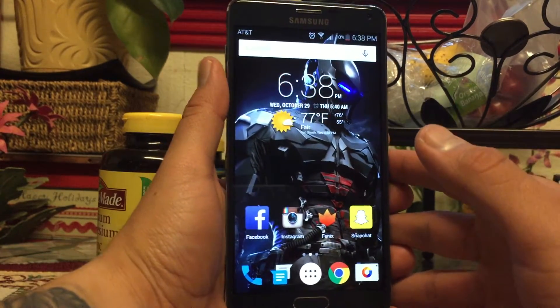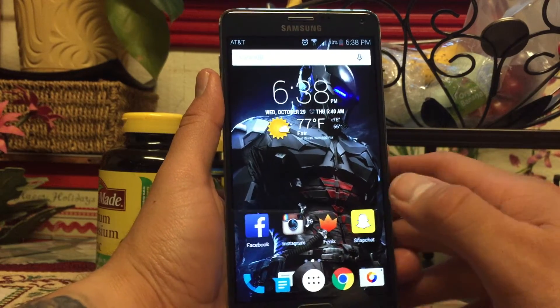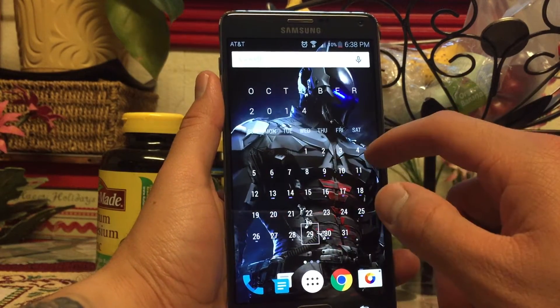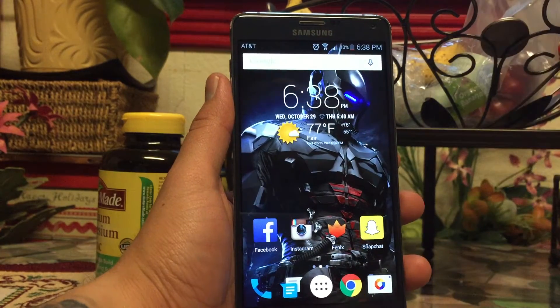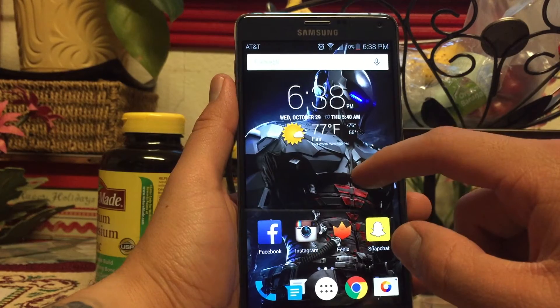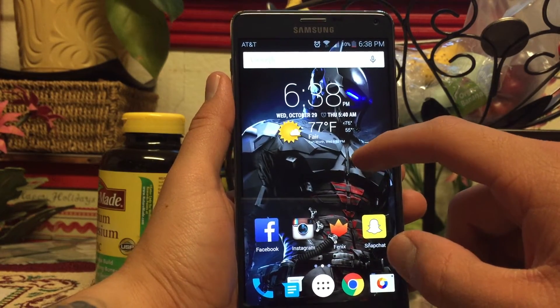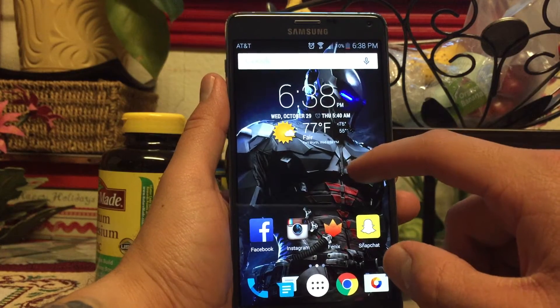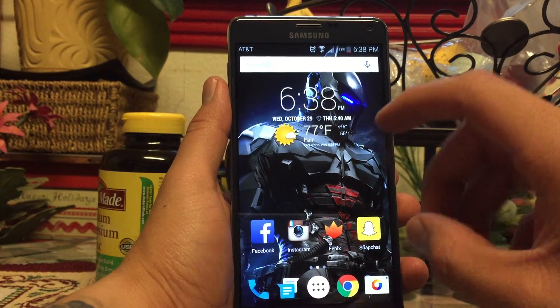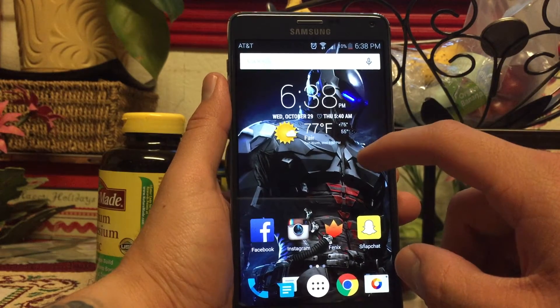Off the bat, what I'm using is Nova Launcher — I'm sure everybody's heard of it, it's one of the most popular home launchers. I have the premium version so there might be a few things in the premium version you can't do in the free version. One of the main reasons why I like this launcher is because it has gestures.